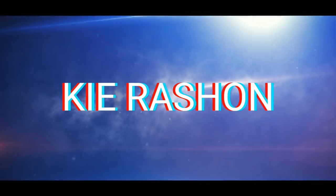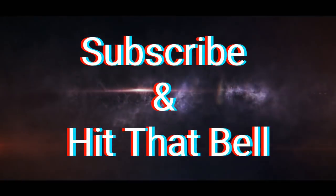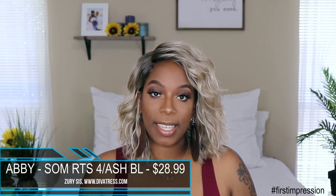Hey guys, welcome back to my channel — it's your girl Kyra Sean. For today's video I'm doing a first impression on a unit that I got from divatrust.com. But before we get into all the specs and what I think about the unit, make sure if you're new to the channel you go ahead and subscribe and smash that notification bell so you don't miss anything. Now let's get into this first impression.